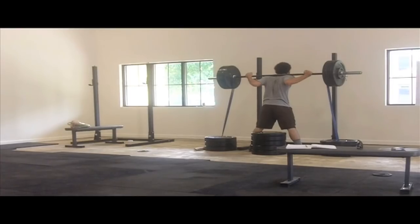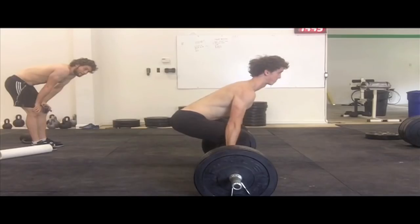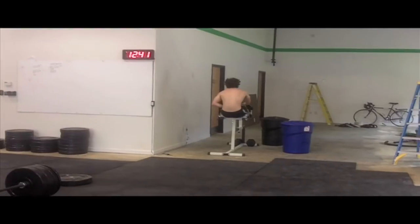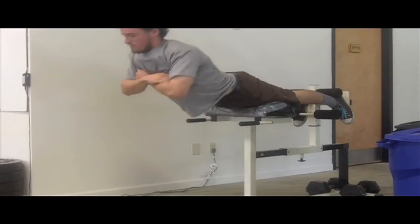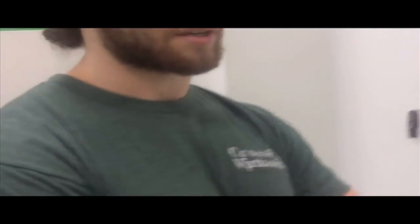We're going to find a two-rep max for a banded box squat, and then we're probably going to do mid-weight deadlifts mixed in with GHD sit-ups and back extensions with rest in between. So the deadlift is a repetition effort, so it's a sub-maximal weight. Then you do high repetition effort for your core work, anterior and posterior, and then you have a long rest period to recover and repeat the effort.